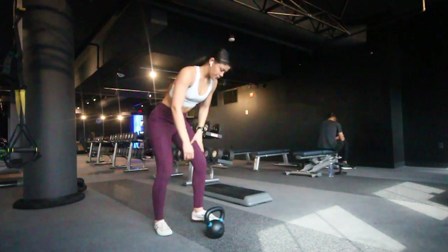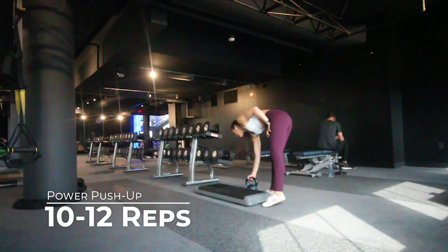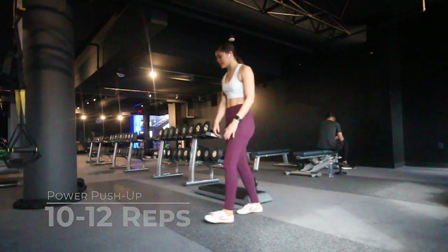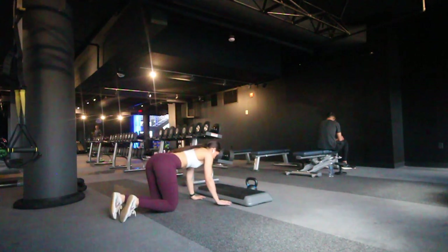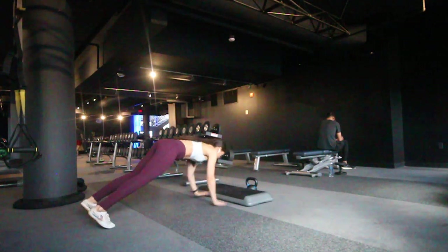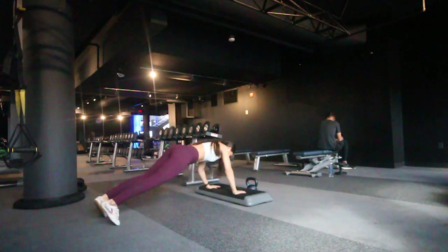The third exercise is for the chest and it is the power push-up. This is an explosive exercise so it's important that you minimize the amount of time you spend on the floor. Also keep in mind that your elbows should be bent during this exercise to protect them from any impact.